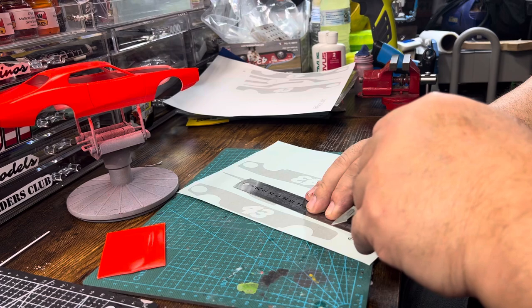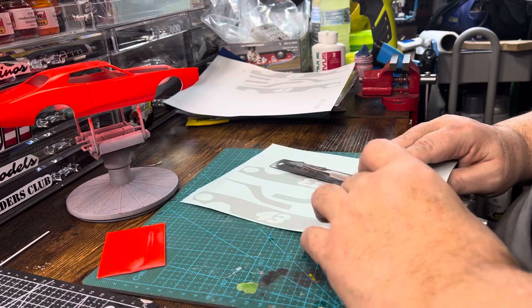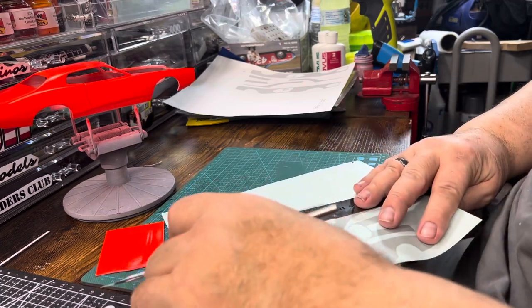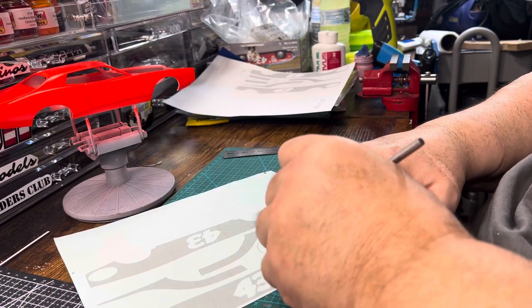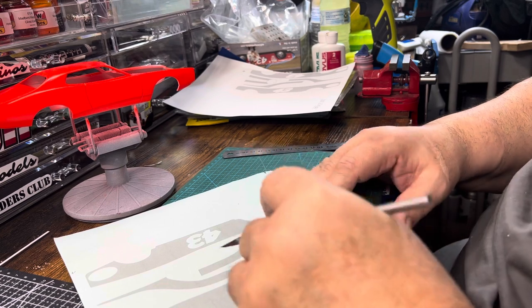This way you make sure you're not climbing up on your masking sheet or your ruler. This one's got a little curve so I'm going to have to kind of do that one freehand.